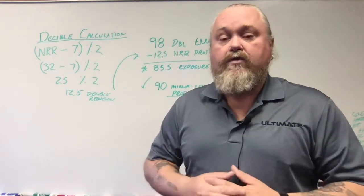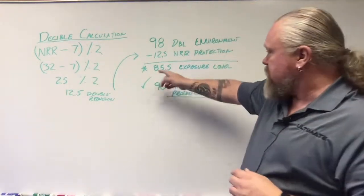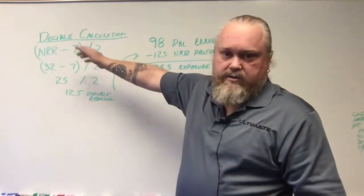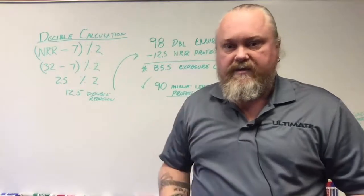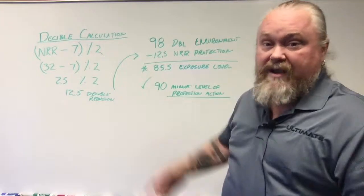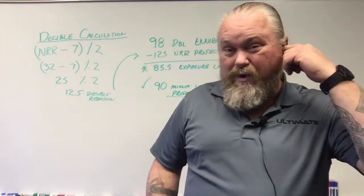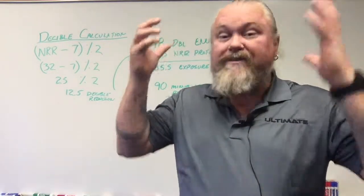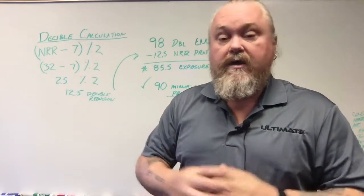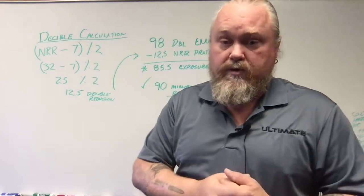One more point: if your hearing protection doesn't bring exposure below the required level, say you have a 22 NRR rating — 22 minus 7 is 15, and half of 15 is 7.5. So 7.5 subtracted from 98 decibels still puts us over the 90 decibel requirement. In that case, you might need to wear foam earplugs and then add earmuffs on top to reduce that exposure sufficiently. You have to look at your calculation according to your environmental exposures to make sure you're doing it the correct way.